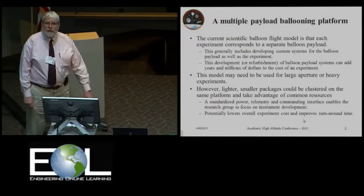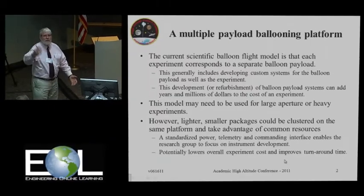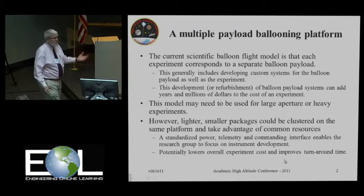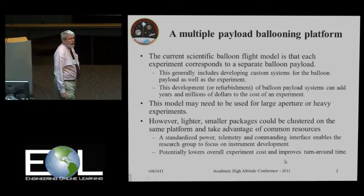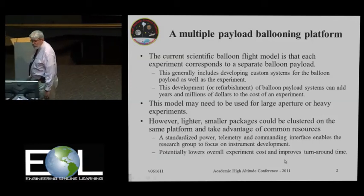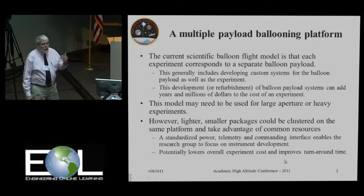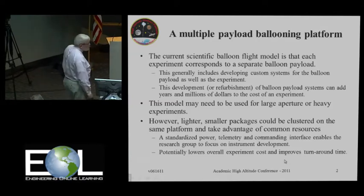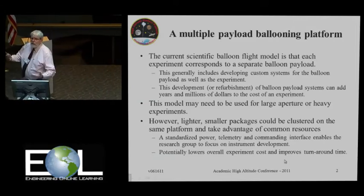This is a program that when you go and you develop balloon payloads, generally the scientific ones are like a single payload per shot. When we're doing our sounding balloons, we always have these multiple student payloads, but when we go down to Antarctica or Sweden or Australia, this is usually a single experiment dedicated to a single balloon on an 11 million or 40 million cubic foot balloon. When you are doing that scientific development, you are putting together a whole bunch of custom systems for doing telemetry, power, etc., that go into your costs.